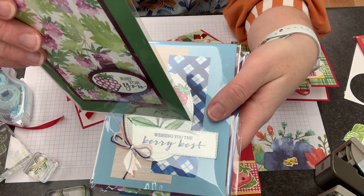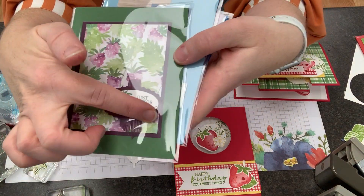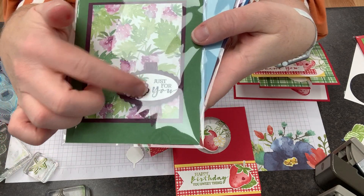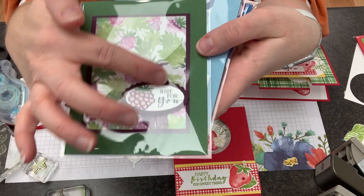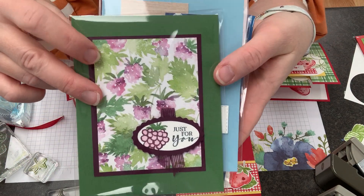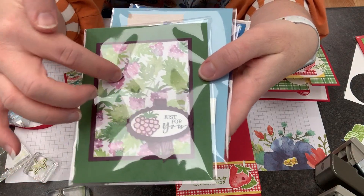This is our next card by Betsy Kreider. This is the new oval duo punch — the oval front and then the oval layer. I love this raspberry here with the garden green, a really pretty card. And then this actually looks stamped, but it's designer series paper.